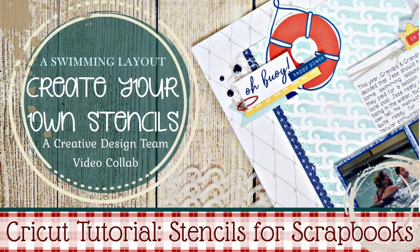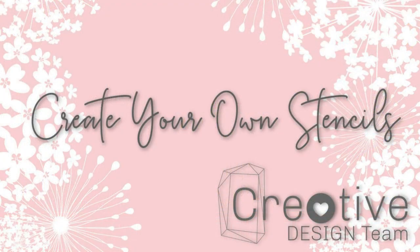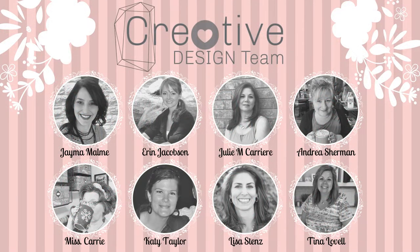Hello everyone, this is Ms. Carrie from Ms. Carrie's Creations. Today we have another inspiring video collab for you featuring stencils. There are quite a few ladies on our team participating in this video collab, and each of their project links can be found in the description below.